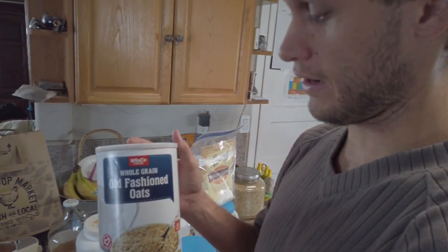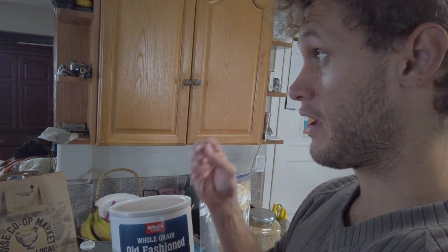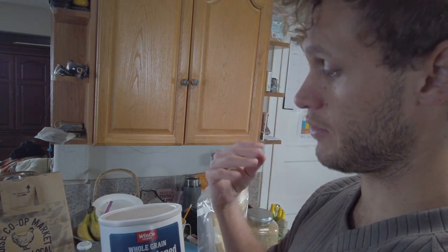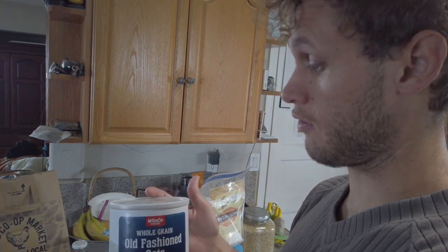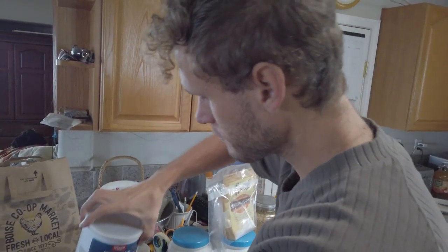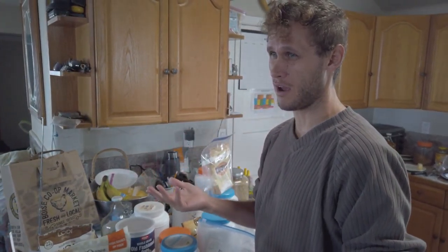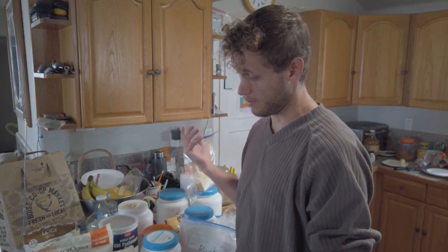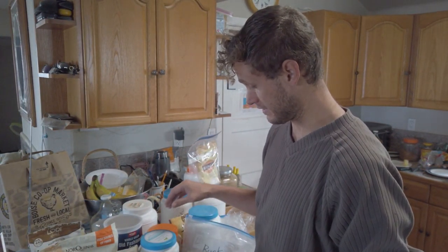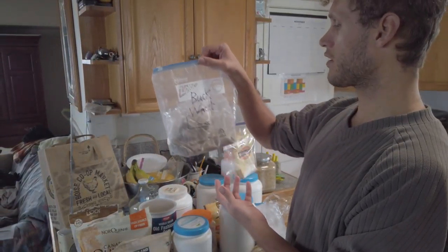When it comes to oats, when they're already rolled they do go stale pretty quickly and you're losing a lot of the nutrients and flavor. If you can find actual wheat berries that haven't been flattened yet, you're going to get a lot better results when you grind and bake them. This goes the same for flour at the store that's already been ground — the more days from when it's ground, the staler it gets.